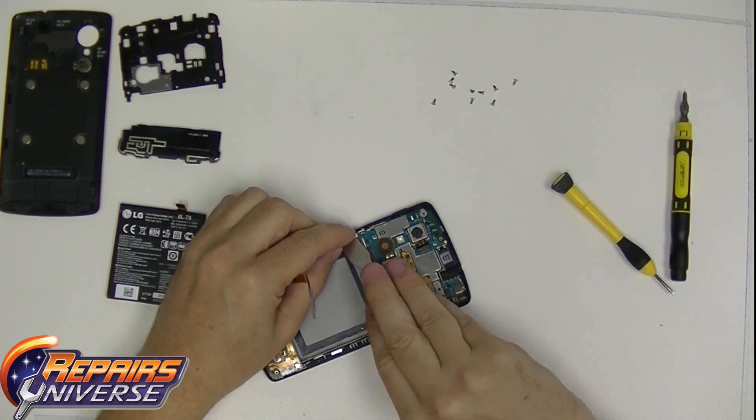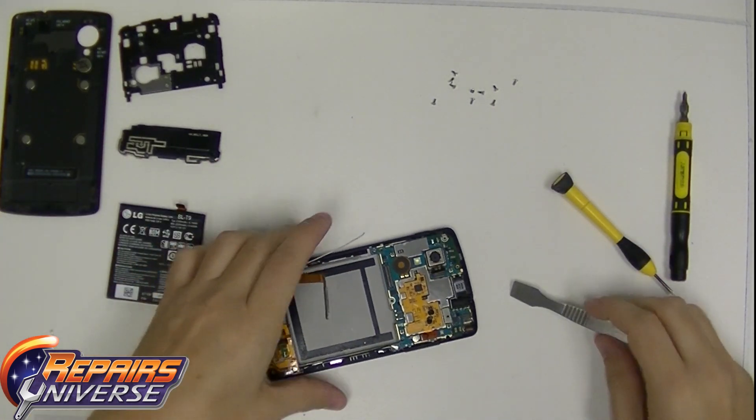Go ahead and remove the antenna connections. Take your time on this. Do not rip or break or cut these cables.